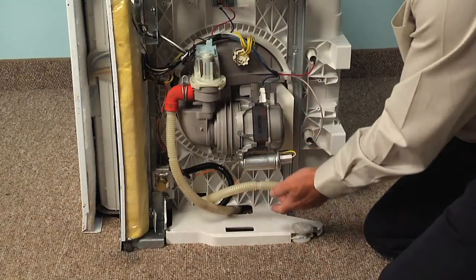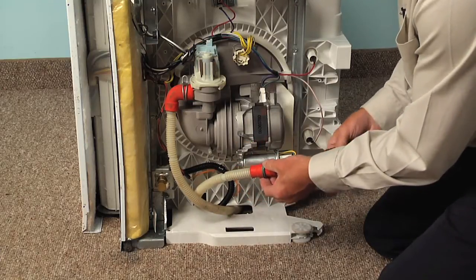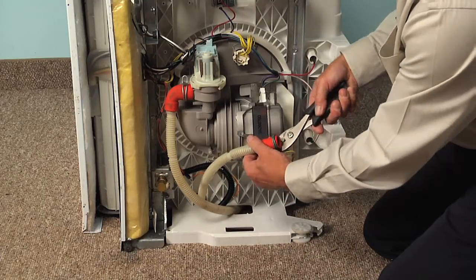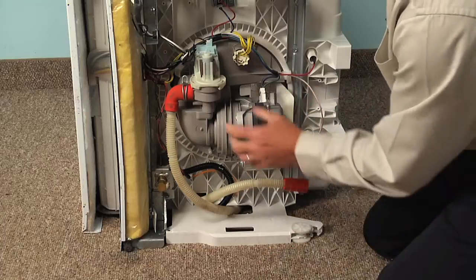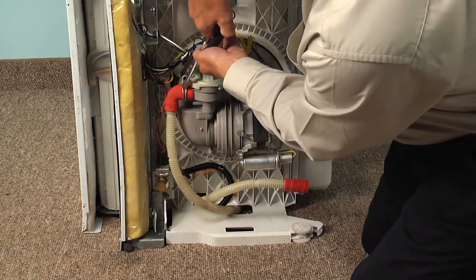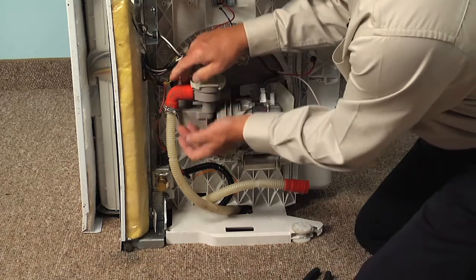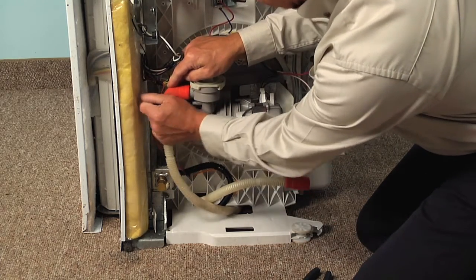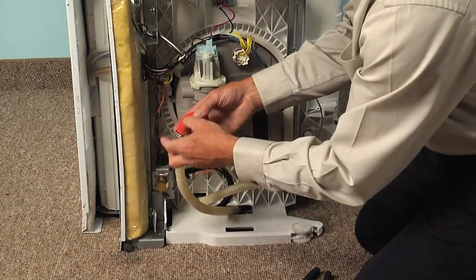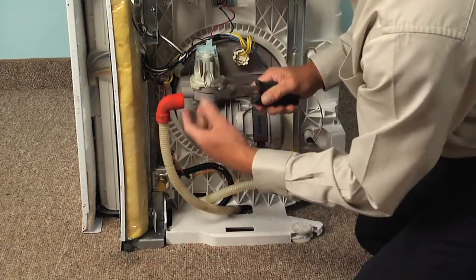Now we've shown a view from the bottom here. We've already disconnected the drain hose extension. We're going to remove that clamp so that we can reuse it. We're also going to remove the hose from the pump. We'll have to depress that clamp using our pliers, and there will be some water in this hose, so make sure we have something to collect that. Slide it off the pump, and we're going to reuse that clamp, so pull it completely off the hose.